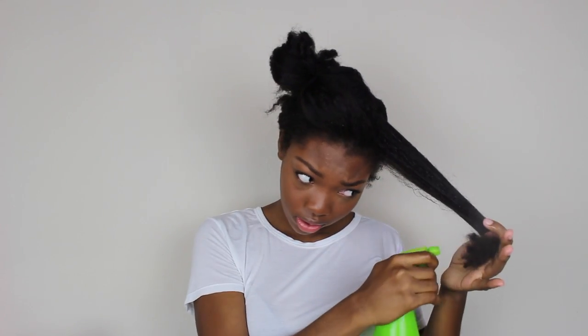Today's wash and go is going to start out with dry hair. I'm going to take a small section and separate it from the rest, then I'm going to saturate that section with water. I just use a regular old spray bottle that I got from Target, and I soak all the way from the root of my hair to the ends until the whole section is saturated to my liking.